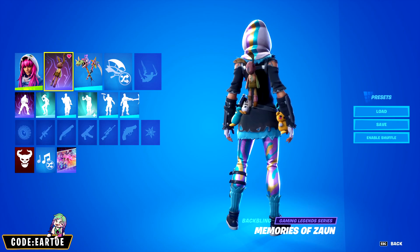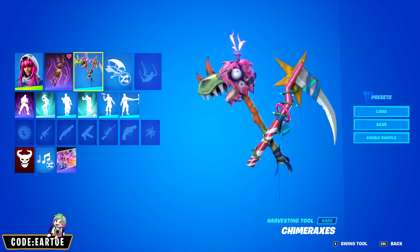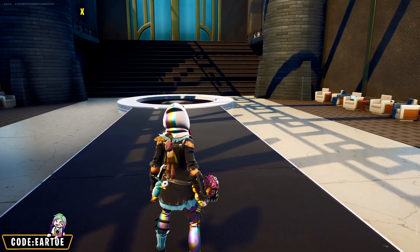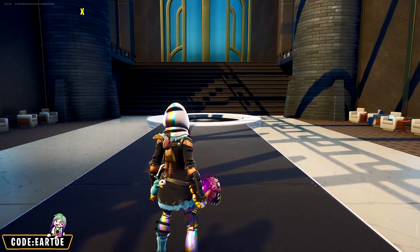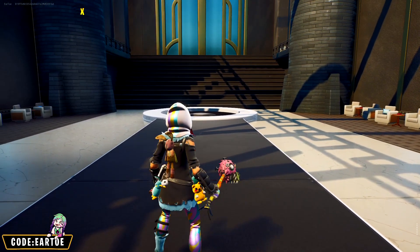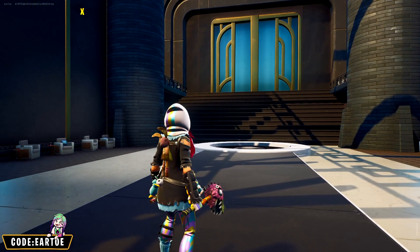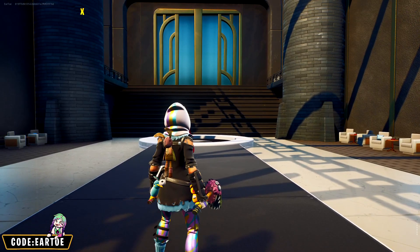For our next combo we're using Vi's back bling with Glum Bunny for the outfit and the Shimmer Axis for the pickaxe. Even though it's not perfectly matching, I absolutely love the theme. Glum Bunny has all these plushes around her, which is why I'm using this back bling, and this pickaxe kind of has the theme we're looking for. I overall like this combo.